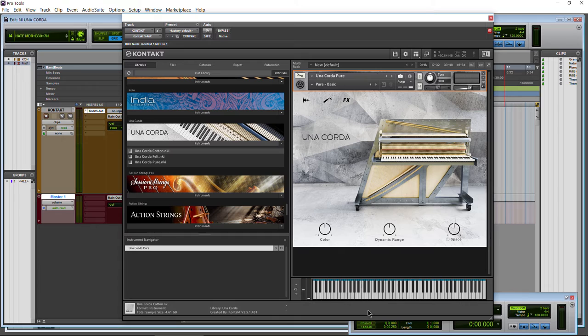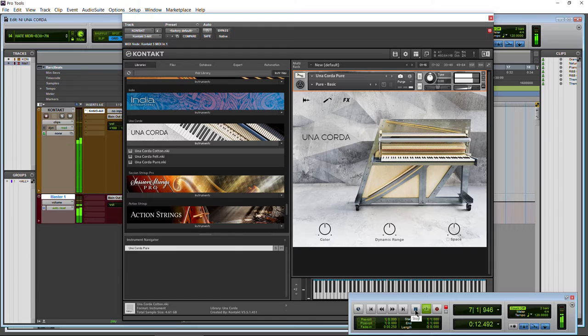Let me just hit play so you can hear the tone of this piano — completely pure, no effects, nothing like that. As you can tell, it's a beautifully sampled instrument.